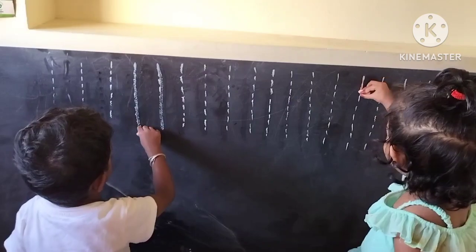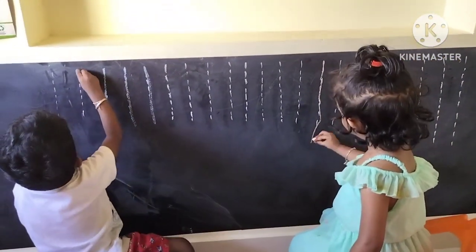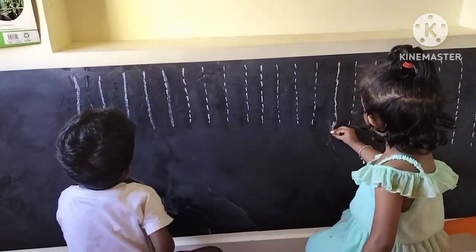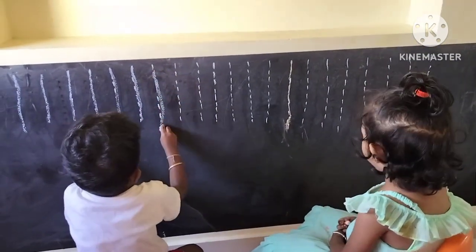So if you look at this, you can draw the lines — straight lines, slanting lines, sleeping lines, curb lines. So this is a very fun time.